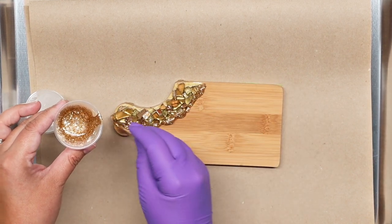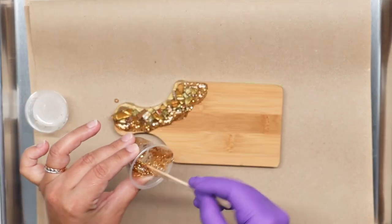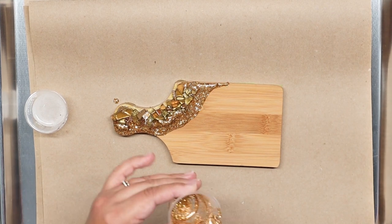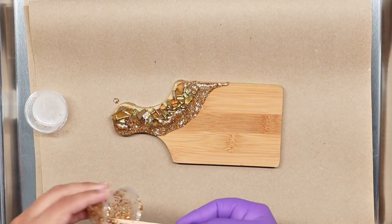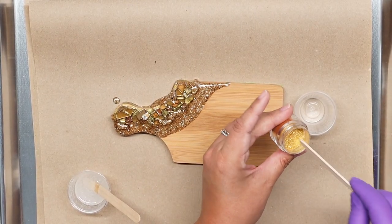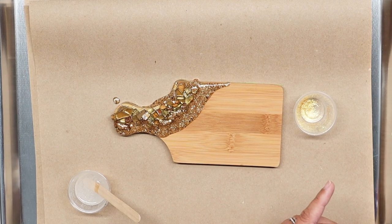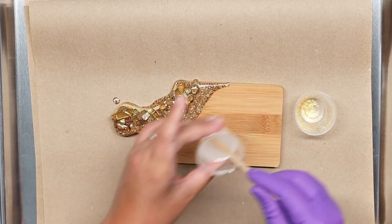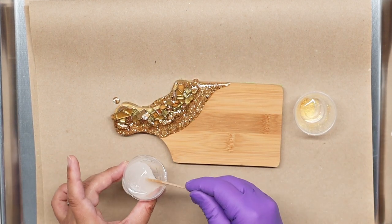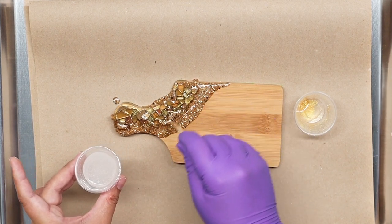I'm just going to drizzle it — and this gold is so pretty. Now I'm going to take my Roxette Dusted. I love it — I haven't had a chance to play with it much. I'm only using a little bit. Then taking my clear and drizzling some right along the top.